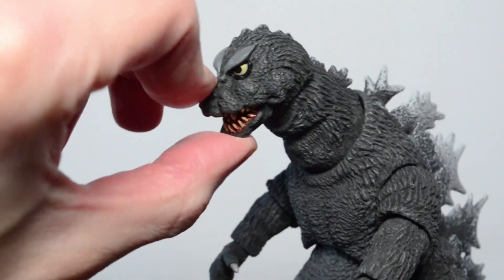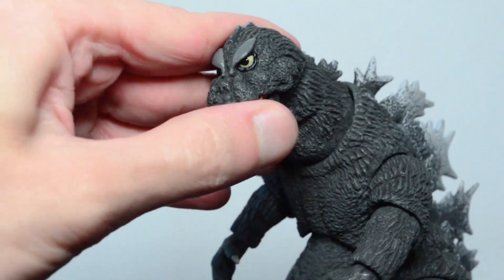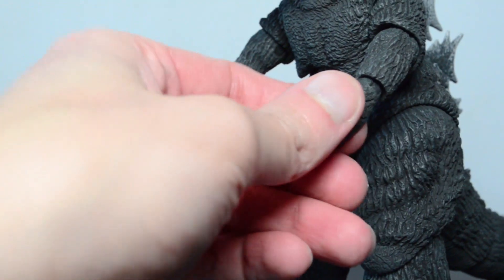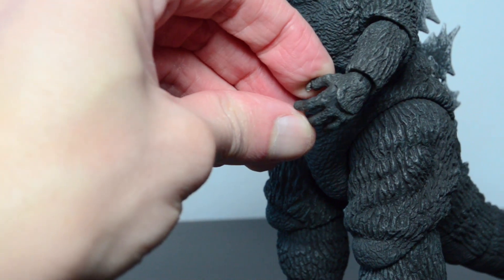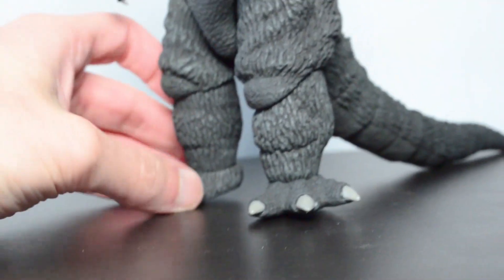Talking about posability, that's always a good question. These NECA figures, from what I've noticed, they are very posable but they're quite stiff. You get movement, there are a lot of joints, but you can't really do much with it. Mouth opens and closes as you'd expect, the head can turn pretty well, neck can kind of turn, his body can turn, and his hands can turn. What I like about NECA figures is that they can open and close their hands. The feet and legs are really stiff, I will say. If you want something that's really posable but doesn't fall apart if you move his hand, that's what you get with the NECA figures.